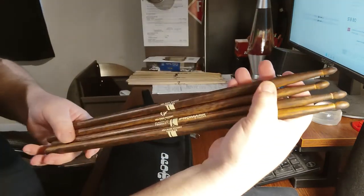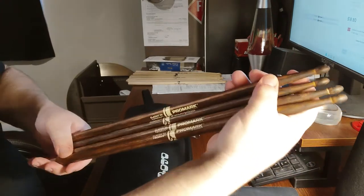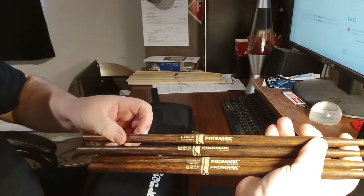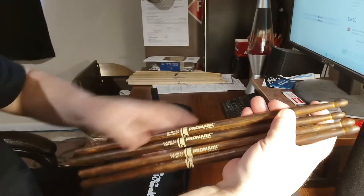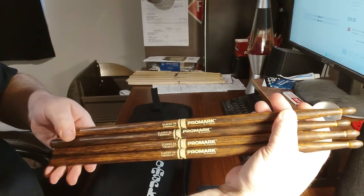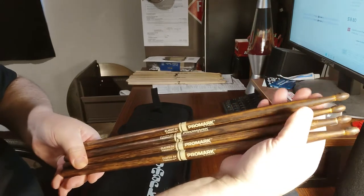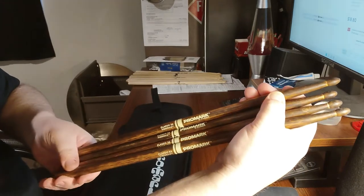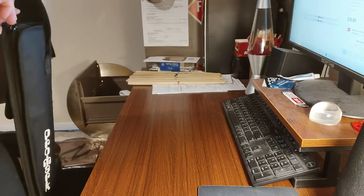I also have two pairs of the fire grain 5As. These came out about five years ago and they're a little expensive because they go through an additional process where they put them in an oven and fire them — burn them — which supposedly gives them a little more strength. Fire grains are expensive, but the color is beautiful — they really are beautiful looking.